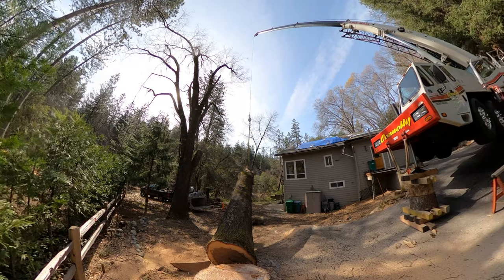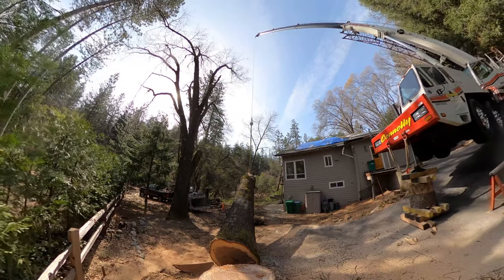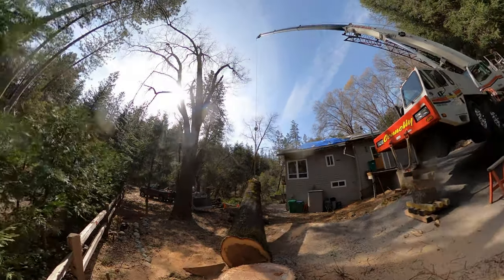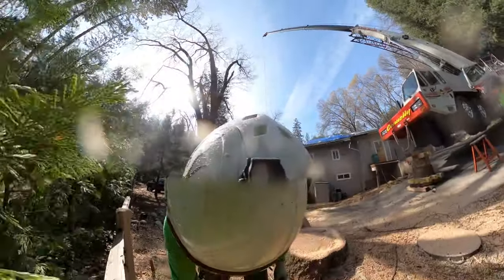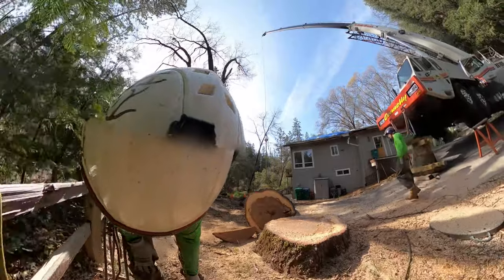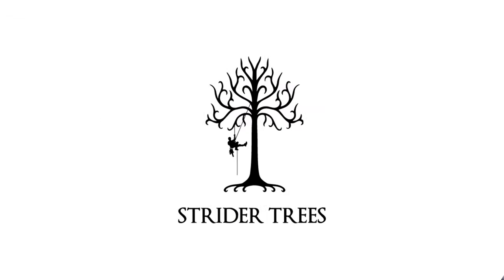Oh, there it is — now it drops off. Well, hopefully you found that useful. Check out my website stridertrees.com for more links and more information in the tree world. Thanks for joining me.